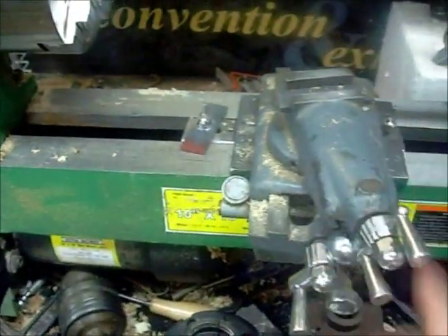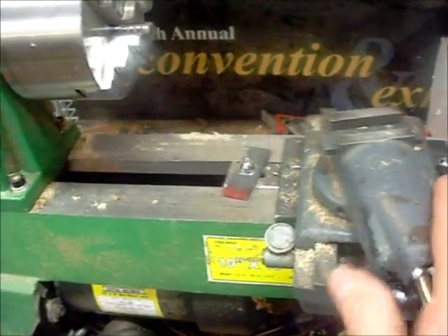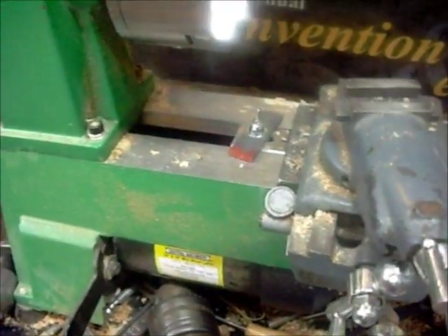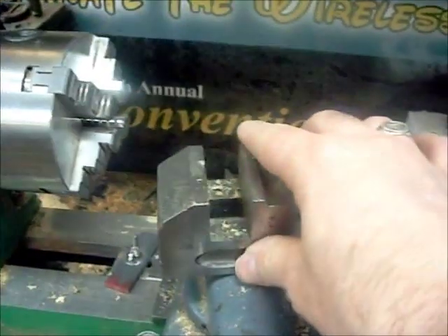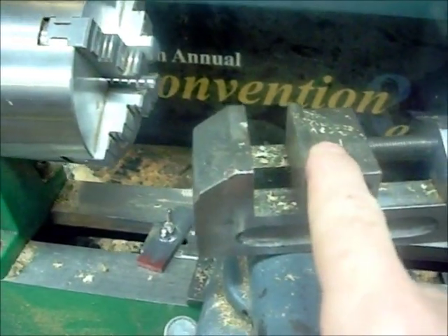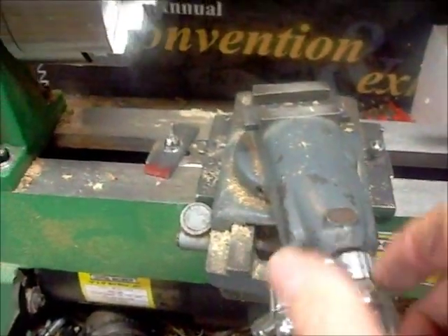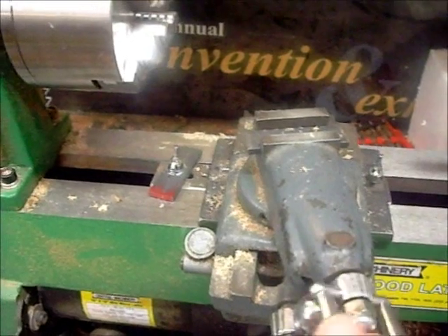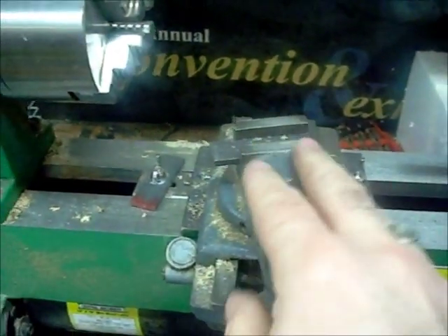There's a lot of stuff you can do with this for different tooling if you're using this for wood. Eventually I'll be mounting a vise on here to lock specialty tools in. Once you lock it in place, this allows you to go forward and backward and do different angles. This turns, but I have it locked in right now.